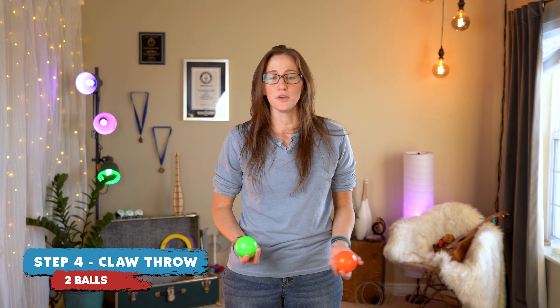Awesome, let's try two balls. With two balls, a great exercise is just like when you learned the cascade — you're going to go throw, throw, catch, catch, but we're going to do them all in claws.